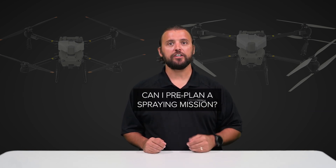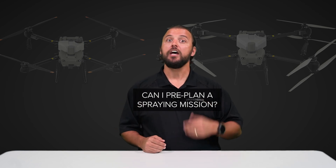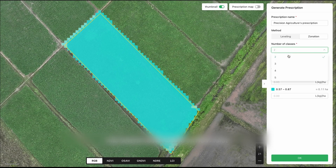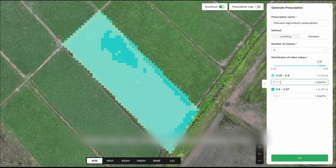The next question we get all the time is: can I pre-plan a spraying mission and calculate how much liquid will be sprayed? Yes you can. Utilizing DJI Smart Farm, you can do a virtual simulation of flight missions in order to see how much will be sprayed or spread during your mission.